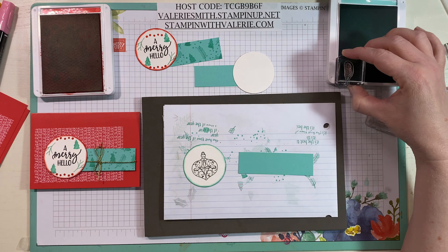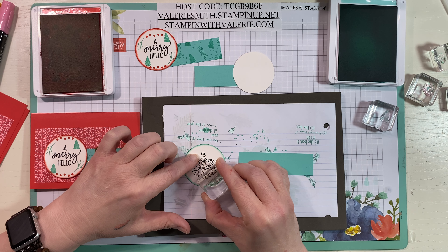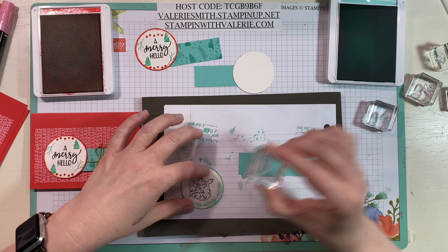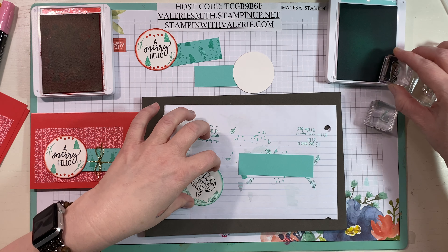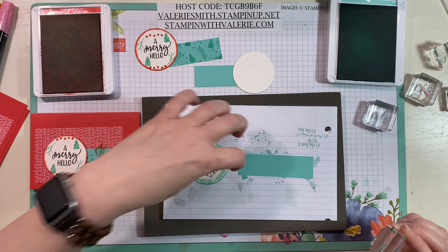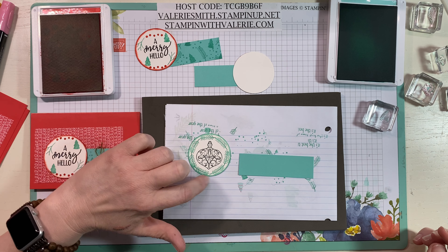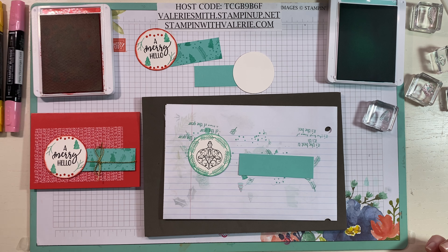We're going to go back to that little pine sprig and stamp it all the way around the whole outside of this circle. I love that they fit pretty perfectly around that two-inch circle — you get about seven of them. I just touched them end to end and it worked out perfectly.